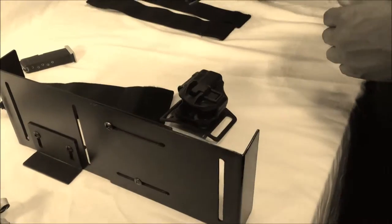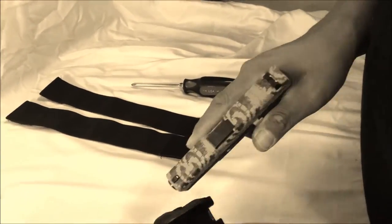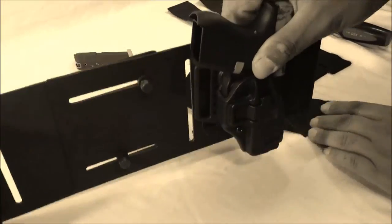Again, if you have a firearm and you're working with this, make sure it's unloaded. This is the Blackhawk holster that we have designed for this Model 42, and it's basically going to look like this when it's all done.